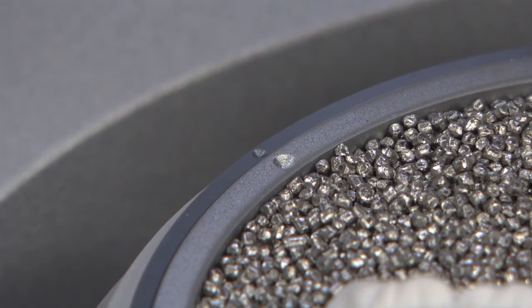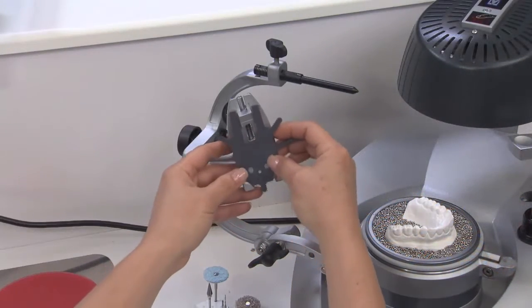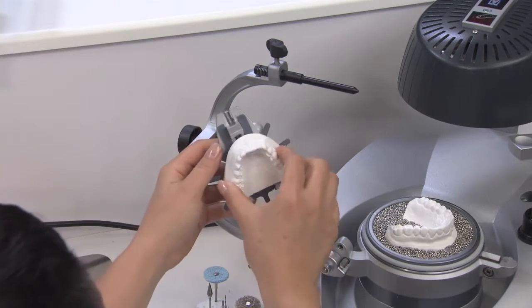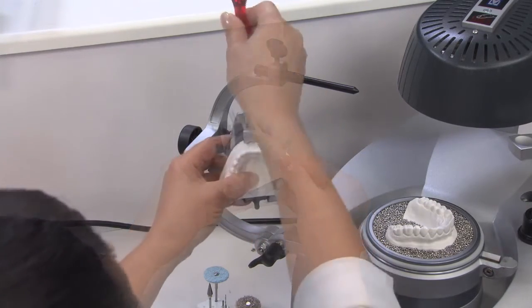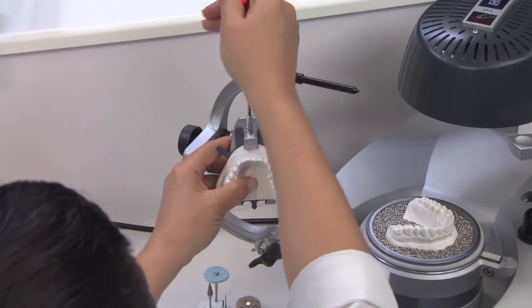Verify that the dot on the pot and the dot on the left side of the thermoforming chamber line up. Now, install the face chuck onto the Occliform model mount, followed by the model. Tighten the model to the model mount, securing both the model and the face chuck.